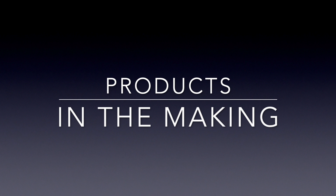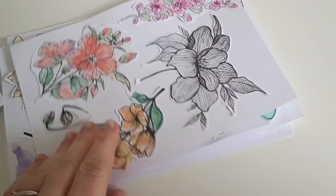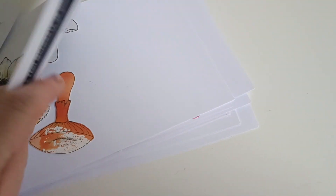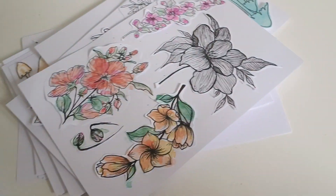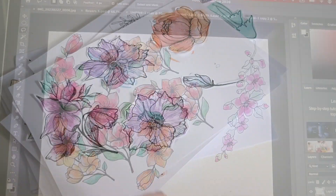Hi everyone, it's Asia Marquet here, Lemon Creation. I thought today I'm gonna share with you a little bit of my everyday life: how I make the products, how my shop looks like while it's still here, and how I prepare the orders.